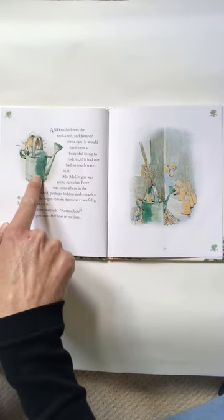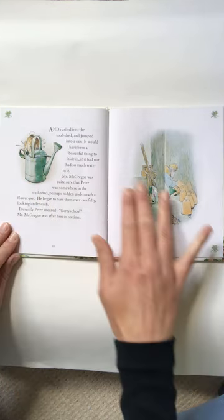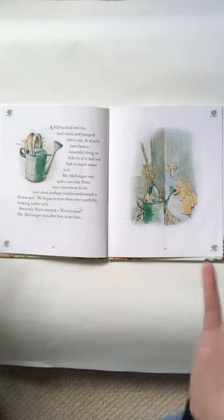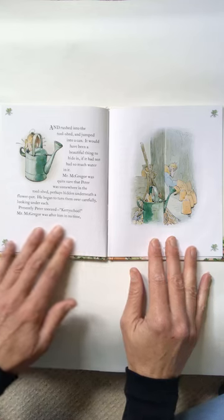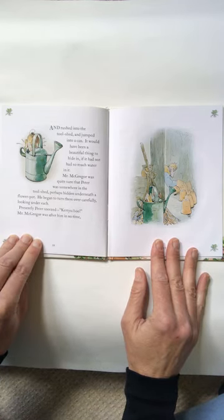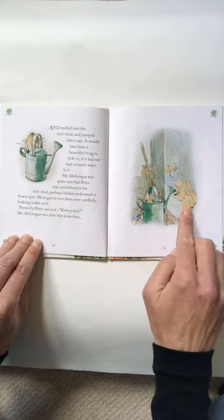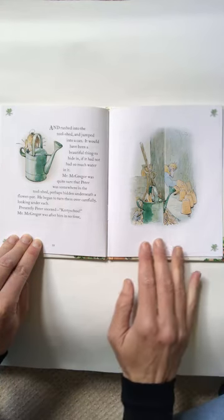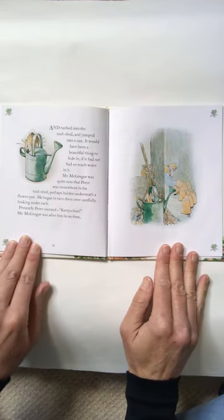Do we use cans like this at Mountain School? It would have been a beautiful thing to hide in, if it had not had so much water in it. Mr. McGregor was quite sure that Peter was somewhere in the tool shed, perhaps hidden underneath a flowerpot. So he began to turn them over carefully, looking under each. Presently, Peter sneezed.